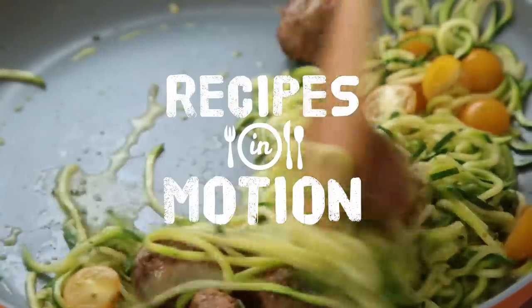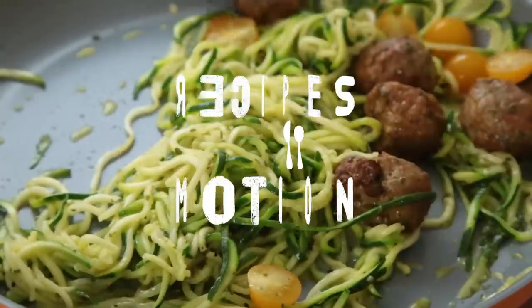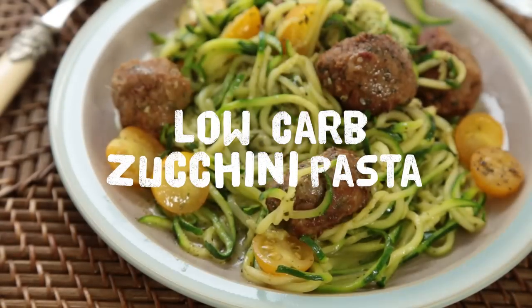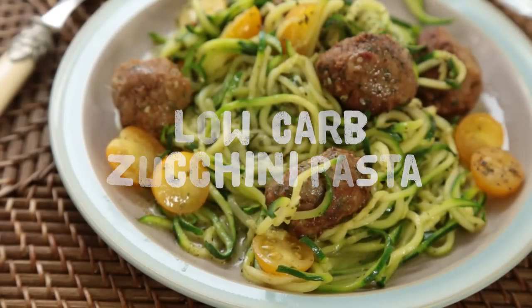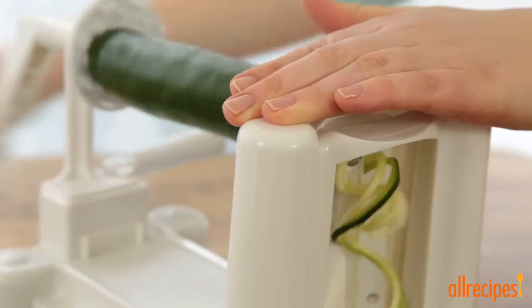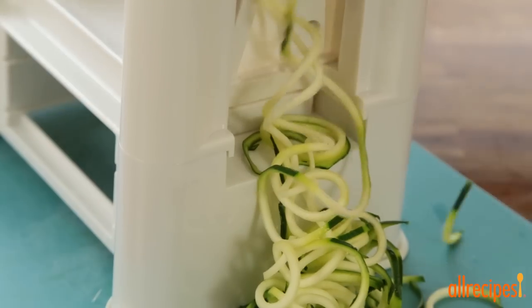Whether you call them noodles or zoodles, zucchini pasta can replace spaghetti for a lower-carb and gluten-free meal that's quick and easy. For each serving of zucchini pasta, we'll need two zucchinis. We're using a vegetable spiralizer to cut our zucchinis into pasta-like shapes.